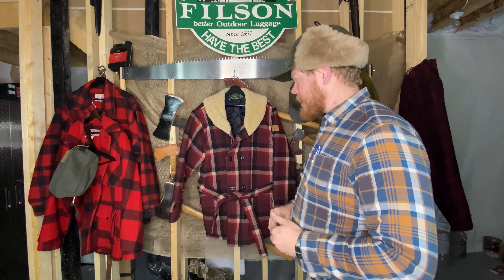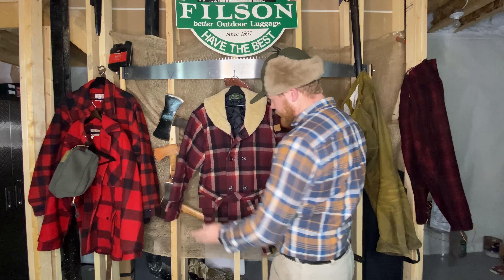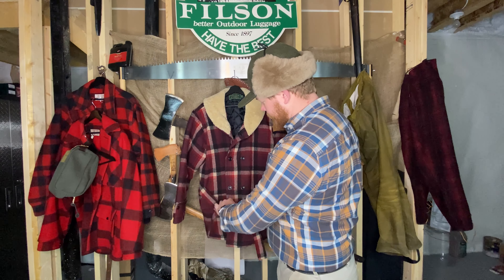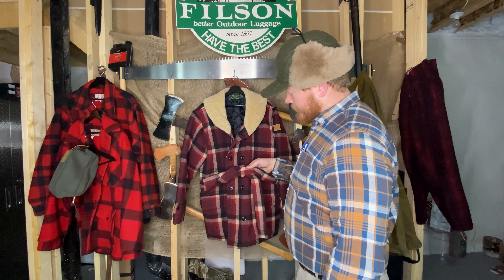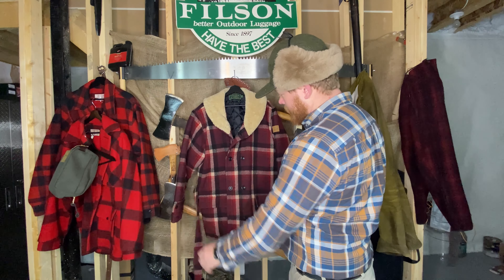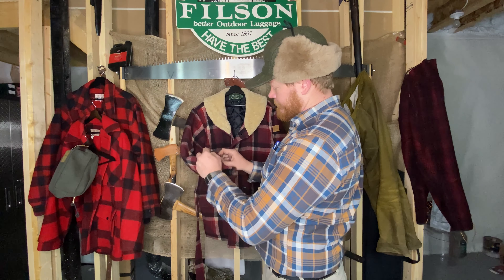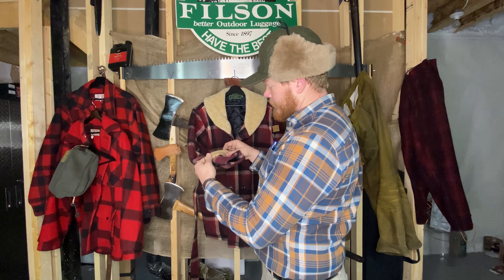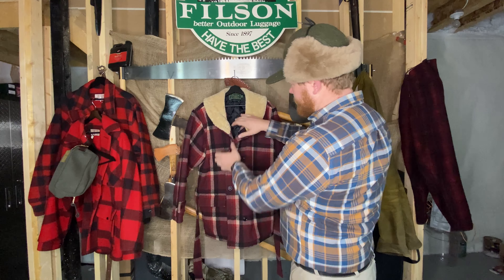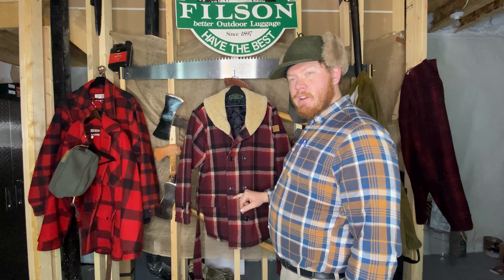Obviously all packers are made in the US out of the mackinac wool, but there are some really distinguishing features on this jacket that you don't see on any of the others. It's got a belt, obviously a matching belt, cuffs with straps on them, cotton lining on the inside, insulation on the inside, and it's also double-breasted.